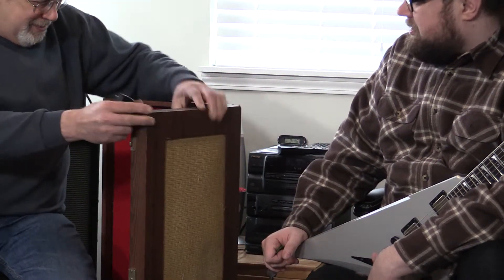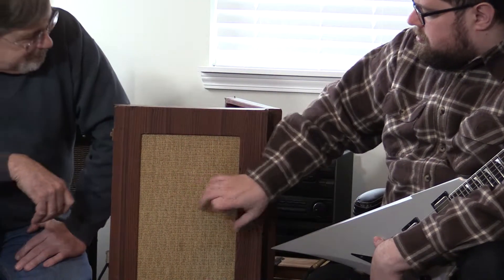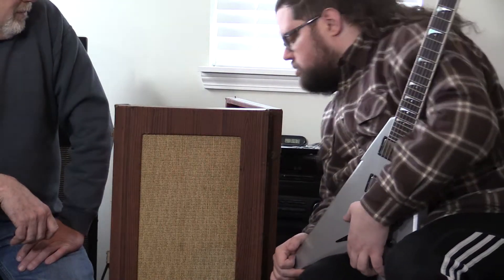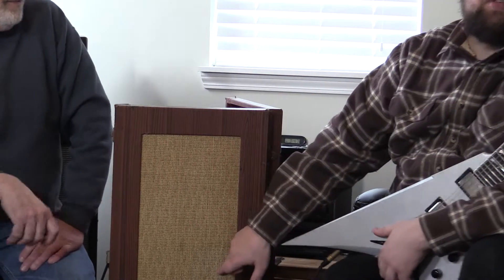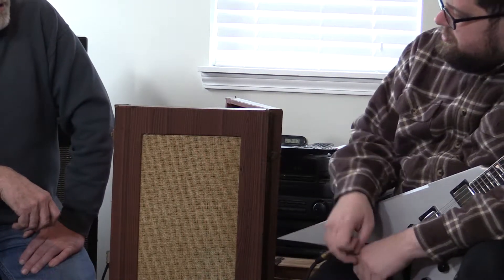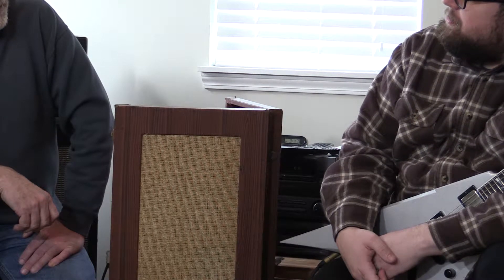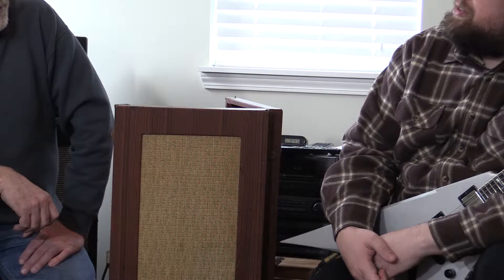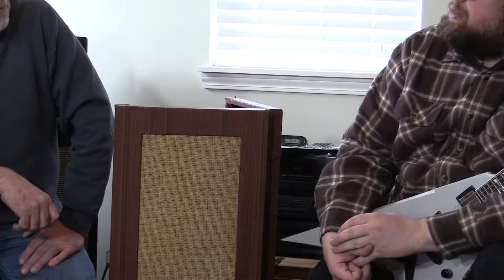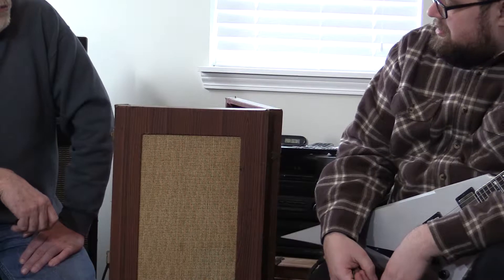The speaker cover and wood grain finish are all original. The speaker is all the way down there. Back in the sixties, this sold for $67.95. You can't even touch an instrument or an amp for that price anymore. You can get a micro amp — like our metal amps — that would be in that price range.